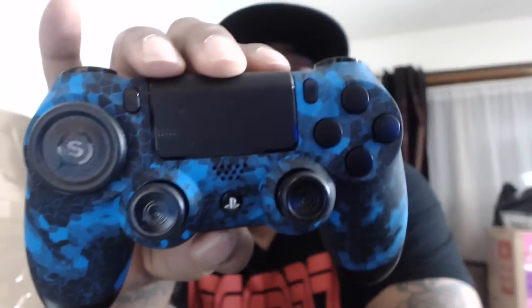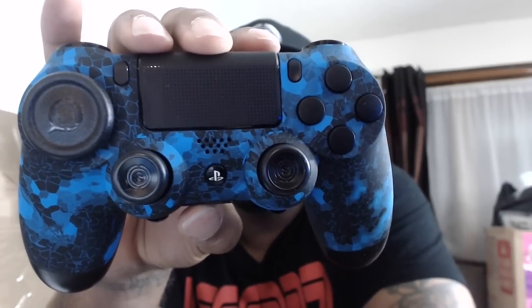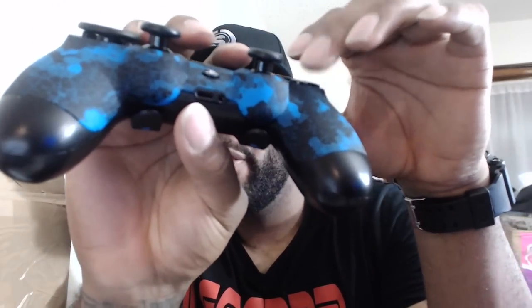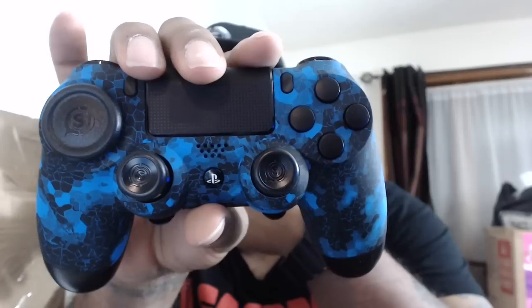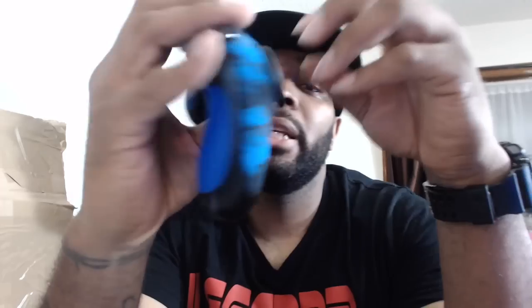I have the blue camo controller — I'm going to zoom it in so you guys can see everything. As for the buttons, I have the Scuff black buttons, so there's no X, square, triangle, circle labeling, but as a PS player I know what each button is. I have the Scuff concave regular thumb sticks — these stick out a little bit longer and have a groove in them, which helps when I'm shooting or euro-stepping on 2K. I also have the Scuff Control Disc.